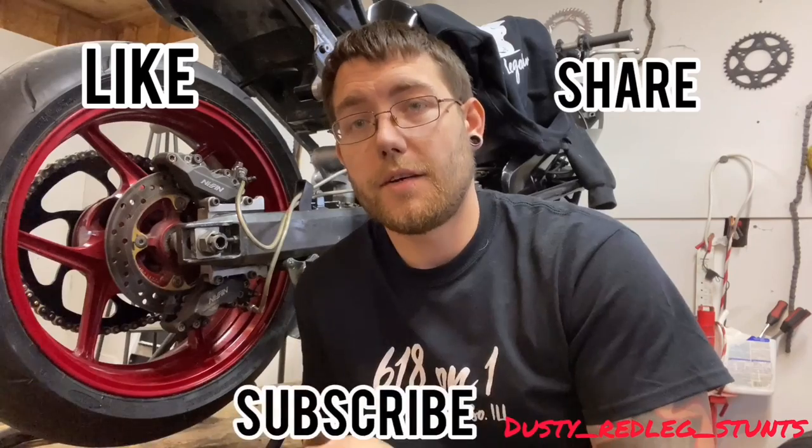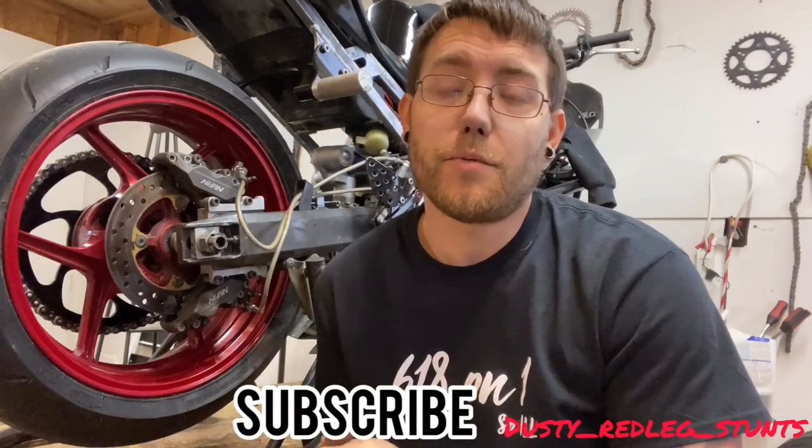If you liked this video and you thought it was informative, please give me a like, share, and subscribe, and stay tuned for more content. Peace out — but before I get out of here...